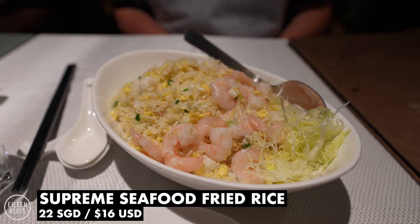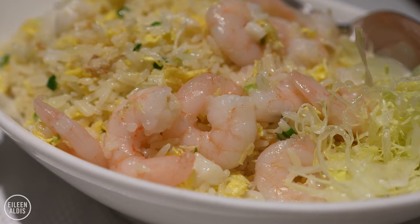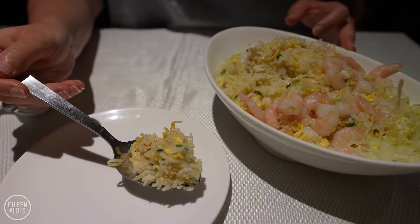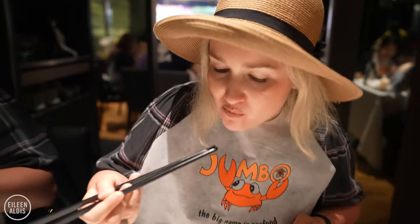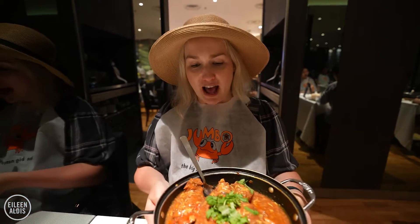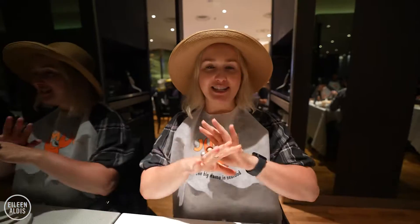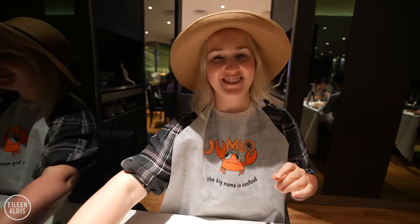Fried rice has arrived. This is the Supreme Seafood Fried Rice — had to pair the chili crab with some fried rice and this looks and smells really good. They don't really tell you what's in it though because it's their signature. It's their secret, so we just have to taste what's in it.